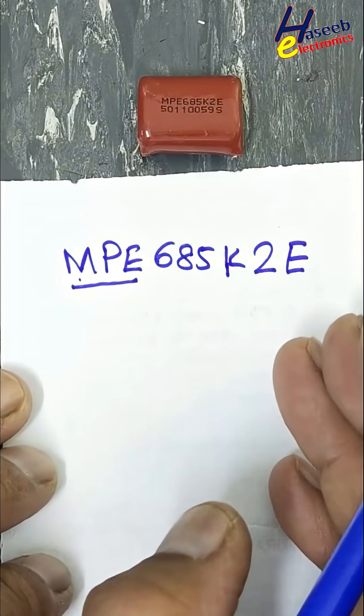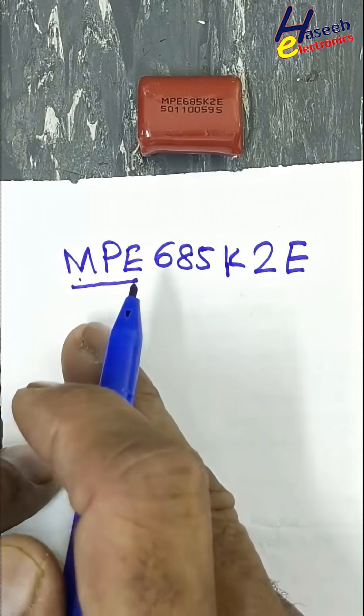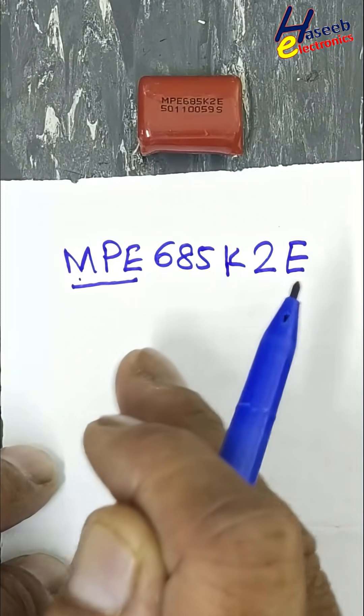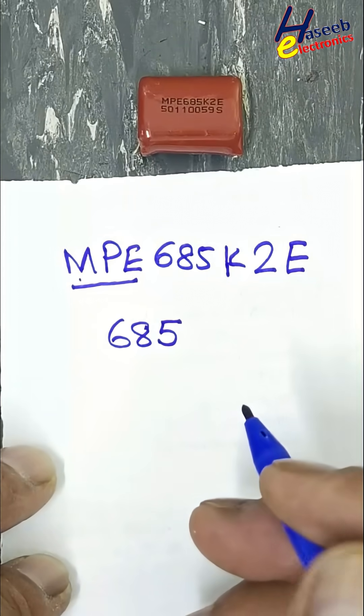If there is MPP, that stands for metallized polypropylene capacitor. But this one is MPE-685 — it is an EIA code.